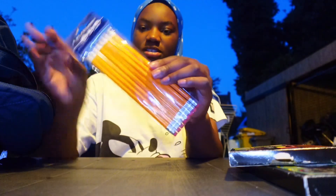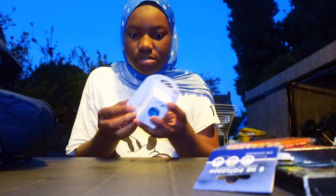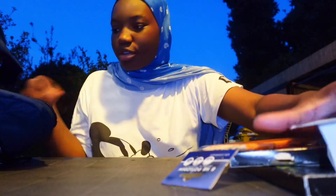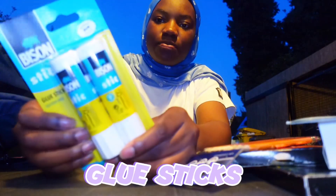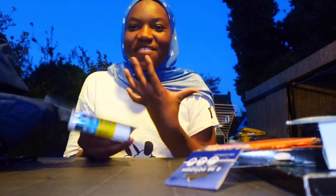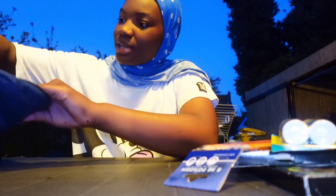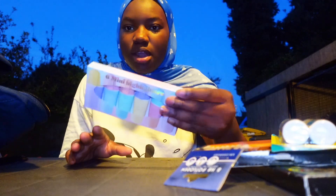I also got these simple pencils just in case I need some extra. This is my pencil sharpener — I showed you guys that in the video already. These are my new glue sticks, the Bison brand — I find it kind of funny that it says Bison. And these are my new mini highlighters for my extra pencil case, just in case I forget my other pencil case at home.